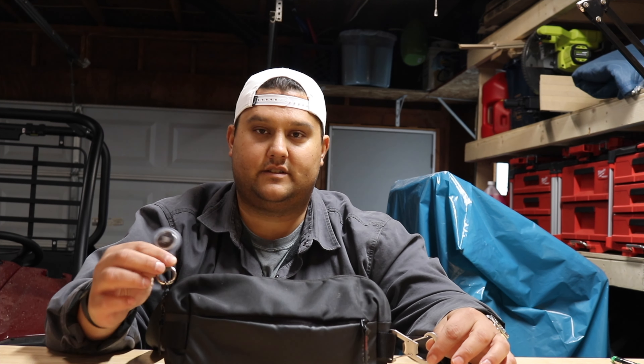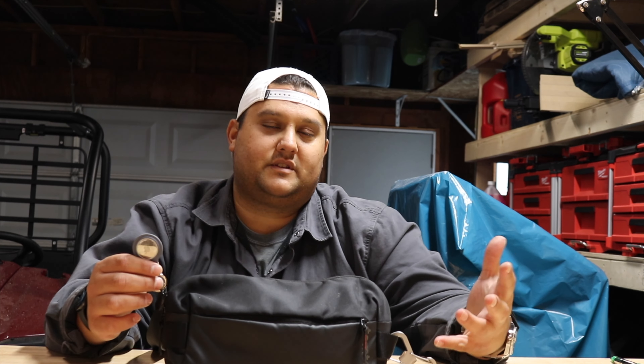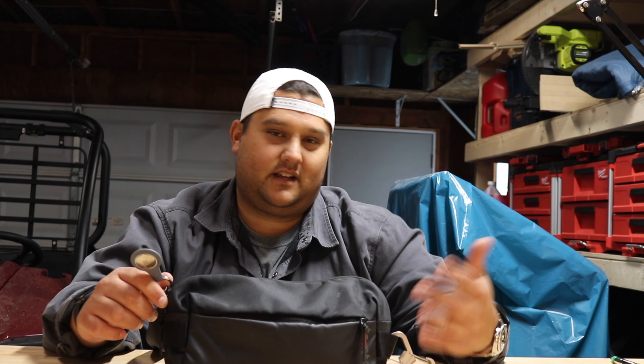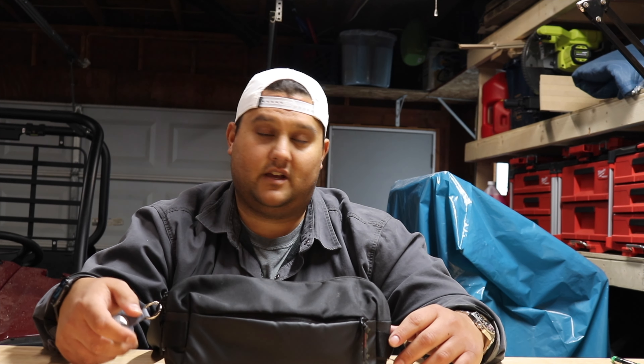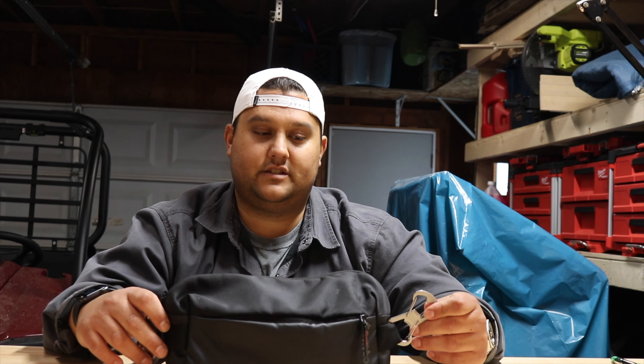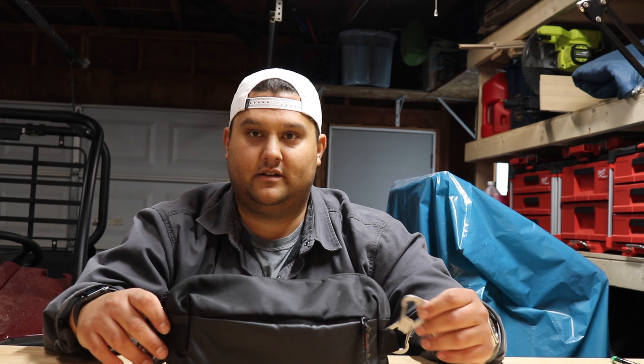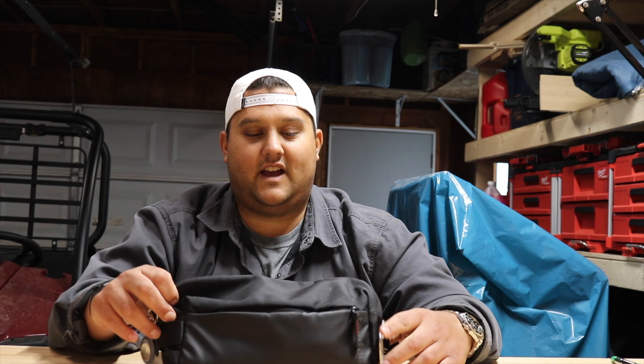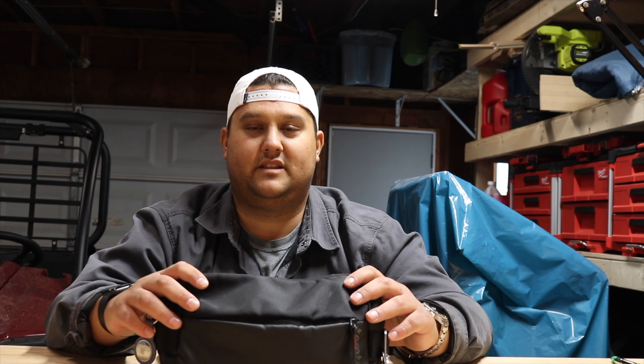So first things first: Apple AirTag. I wasn't really a fan of these when they first came out, but for the cost and the peace of mind it gives you, I'm totally fine with having it on here. I actually have this labeled 'ManPurse' in the iPhone. Over here is just a two-way carabiner with a bottle opener. I don't know if I've ever used it, but it's there when I need it. With some of the stuff in here, I'll repeat that phrase quite a bit — I don't use all this all the time, but I like to have it should I need it.